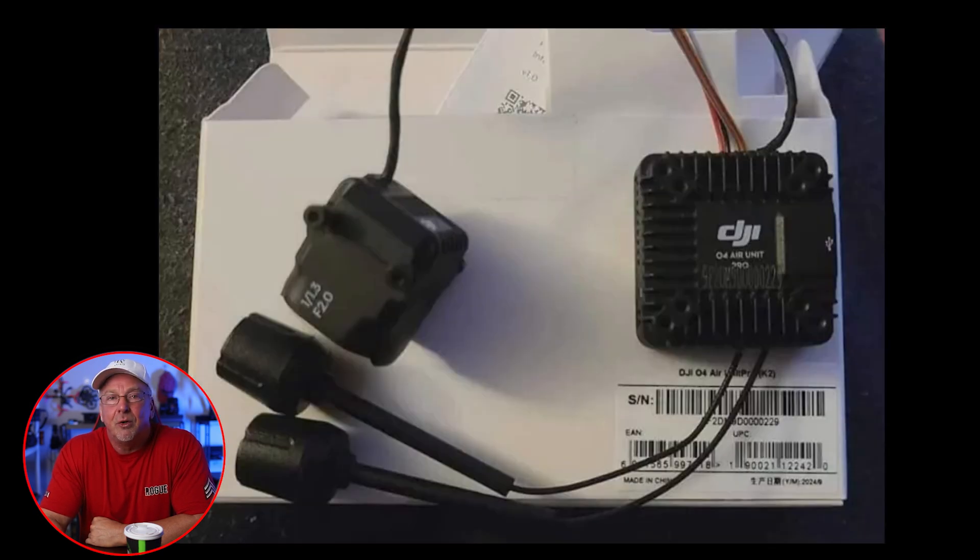Additionally, there may be a budget-friendly O4 Lite version designed for those looking for more affordable digital FPV systems without sacrificing too much in performance. This could open up more accessibility in the FPV market.